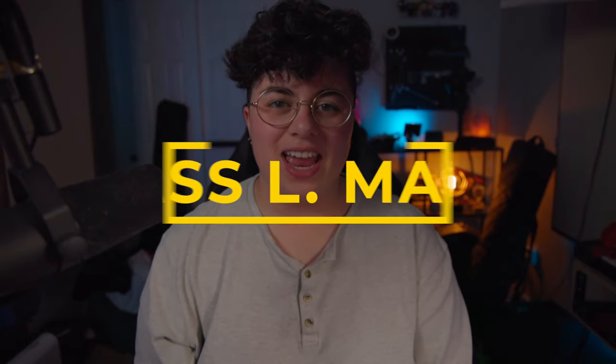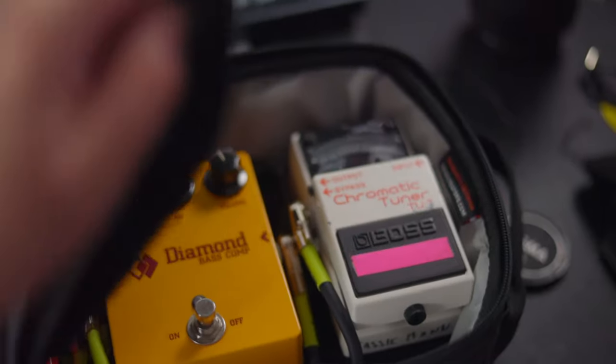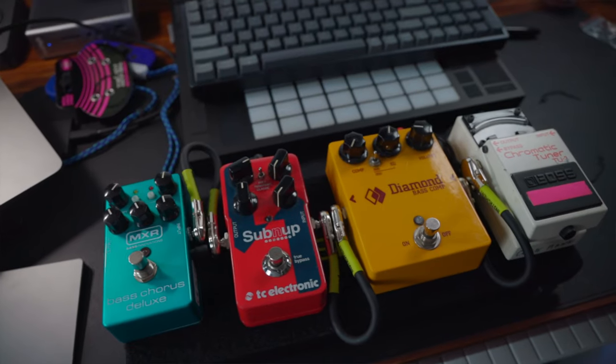Hello everybody, welcome back to another video. My name is Cassie Mann and today we're going to be putting together a brand new pedalboard. This is the Pedalboard Lite by Mono Creators and it's really small and compact and I'm really excited to put it together.